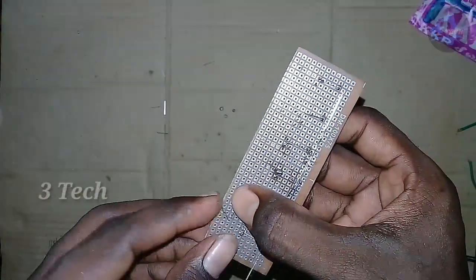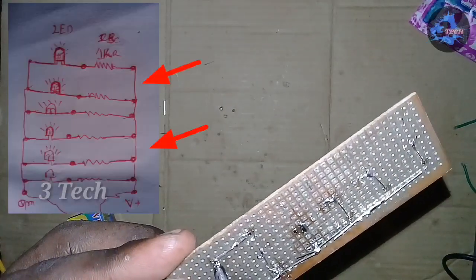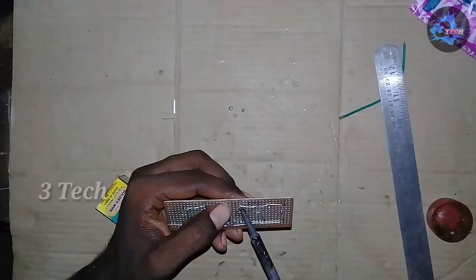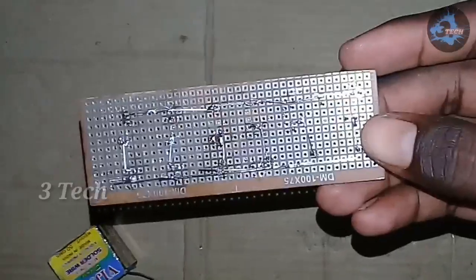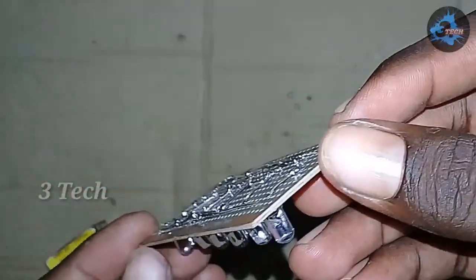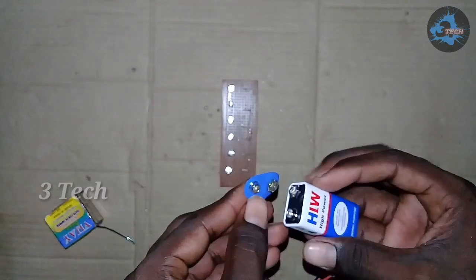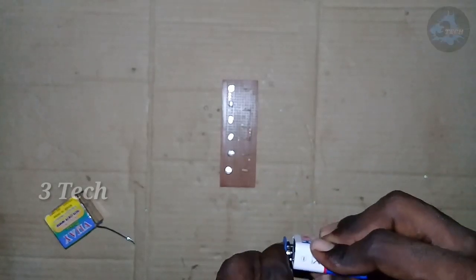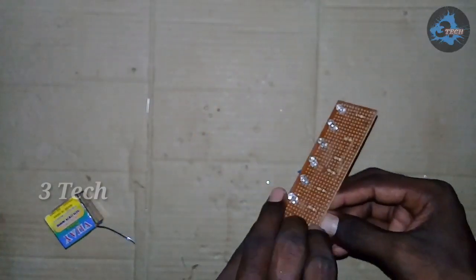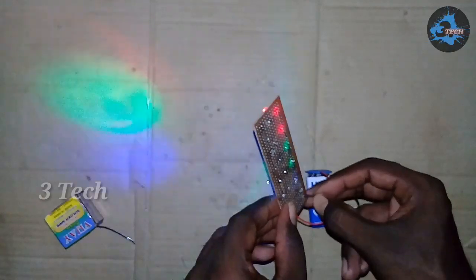Okay, what are we going to do now? We are going to use a rubber line. Now we are going to check the light. We are going to check the light. Now we will open this bulb.